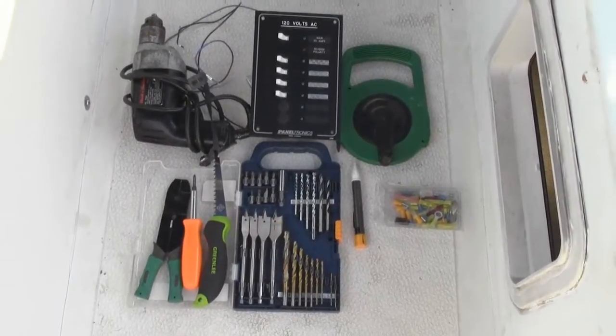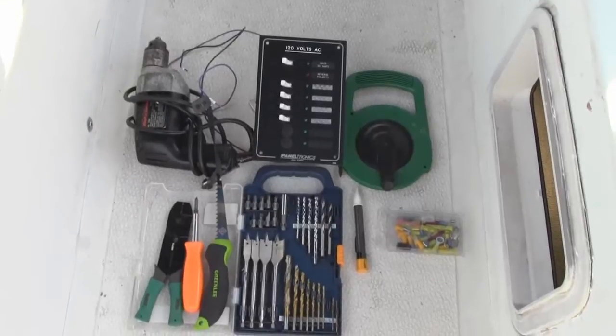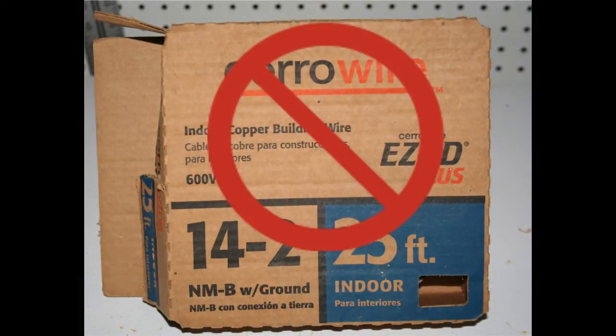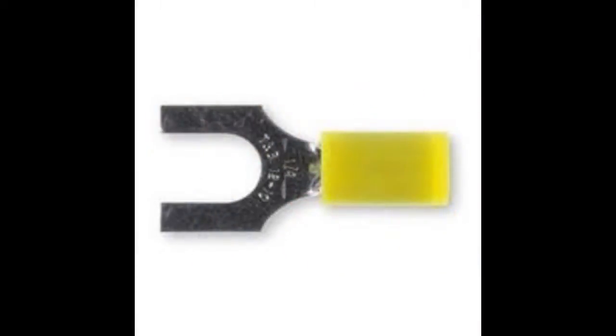Here are the basic tools you'll need. I suggest making sure that you have good wire strippers and cutters. Again, don't use household-grade wiring — here we use marine-grade 10-3 stranded and tinned wire.